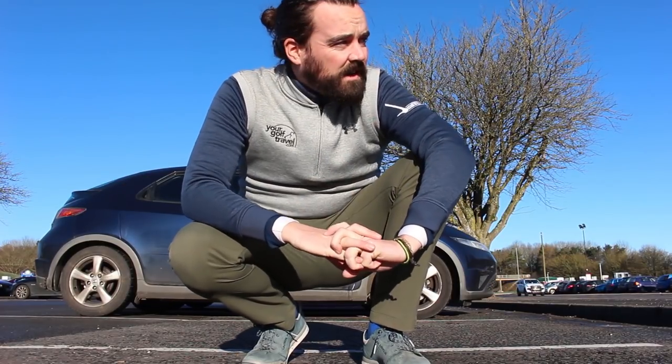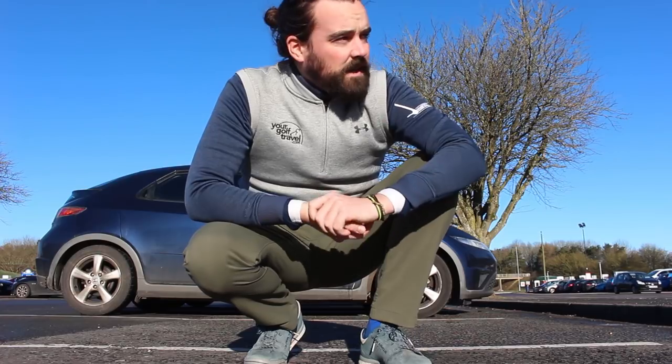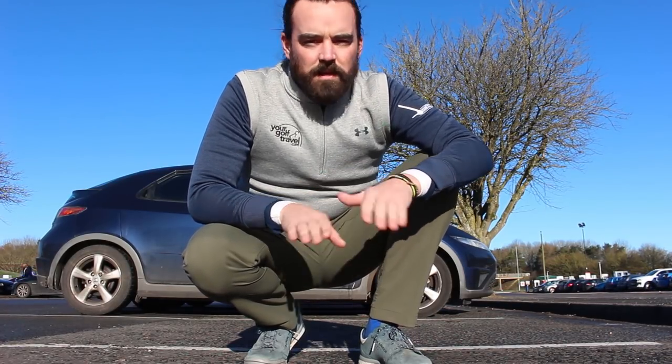Right guys, slight change of plan. Just got a phone call from Mark — Ashburnham's closed. They've been hit by snow. It's a real bummer — absolutely love that course. We did film there previously on a Wales tour. But no worries, we've got an alternative plan. Changed the route slightly — I'm heading to Burnham and Barrow in Somerset now. Absolutely brilliant course. I've played there before, so filming it should be interesting.